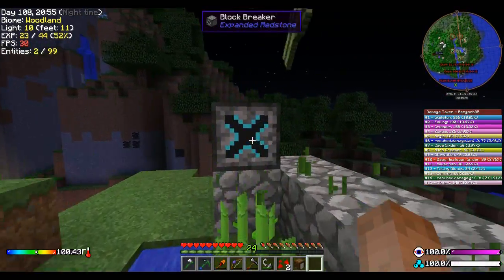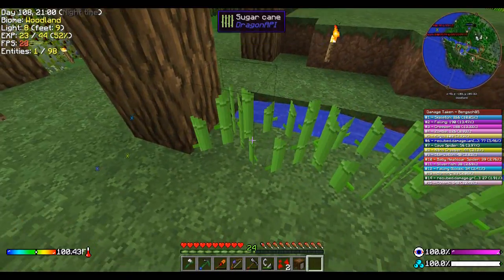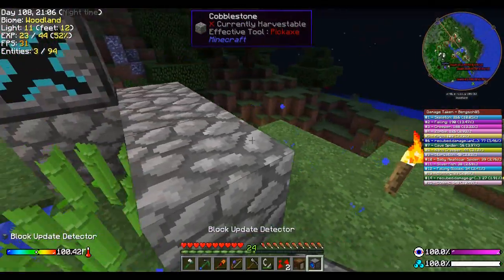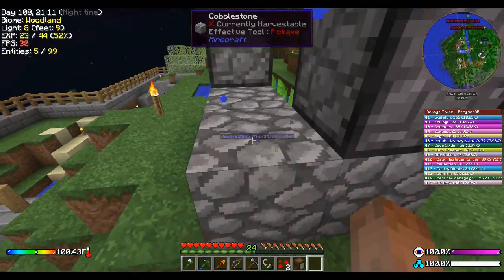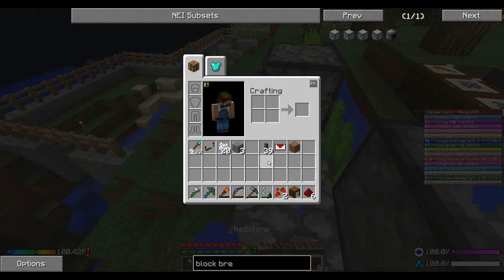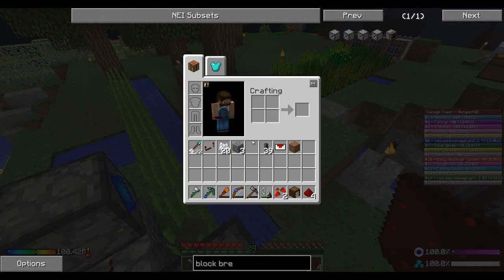I'm actually going to take this guy for now and put you there, so we have 12 blocks worth. What I'm going to put down now is that BUD detector, like so — or BUD switch, however you want to call it. I don't know if I'm going to need the repeater — this might be enough.